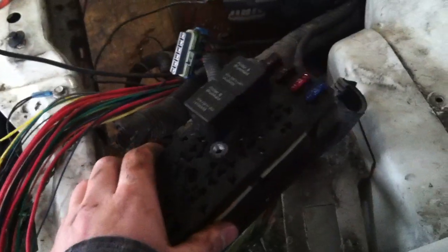Now everything over here — I'm going to take this fuse box out because I don't need it. Basically I'm just reworking it so that way all I'll have is a few wires going to headlights and turn signals.